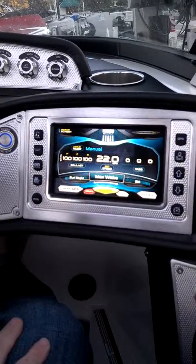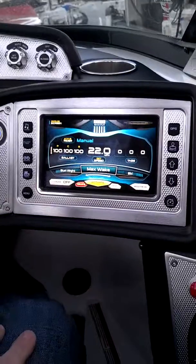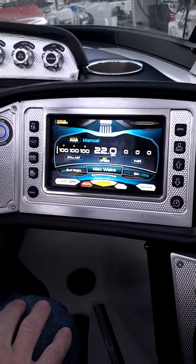We've got a max wake setting. This is for the guy who's really looking for a serious wakeboard wake. And something we haven't talked about yet is your speed setting — this is going to work with your cruise control to make sure that you're right at the right speed for that setup.